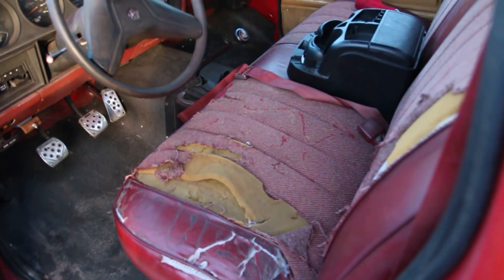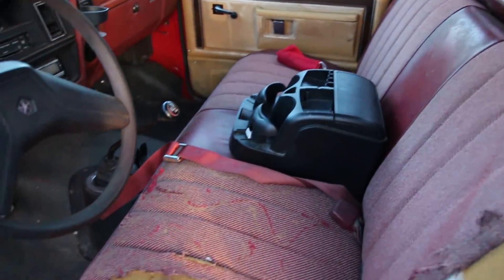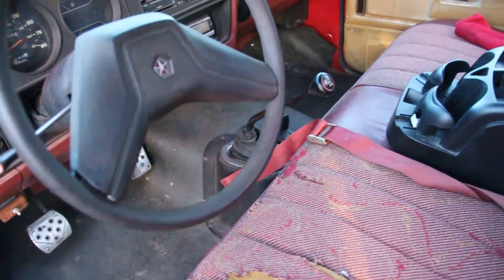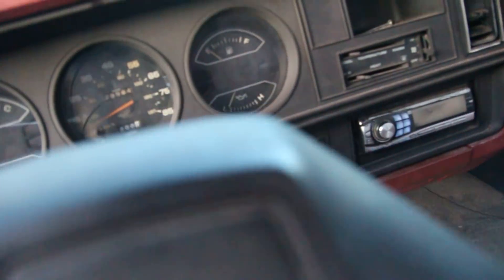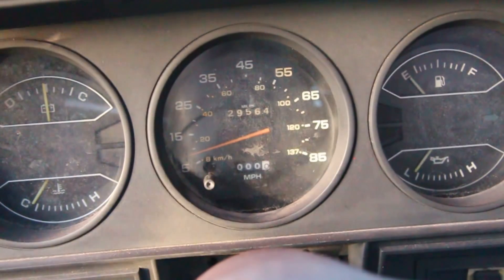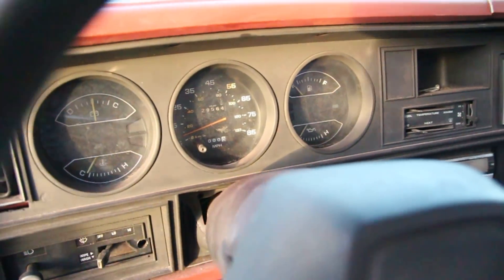Check out the inside — could use some interior work, but it's cool. The outside is red, the entire interior is red too. Got the race car pedals. Four speed with overdrive, classic. We're not sure if it actually has 29,000 miles or if the odometer has rolled over multiple times. Could be really new or super old. But it still runs.